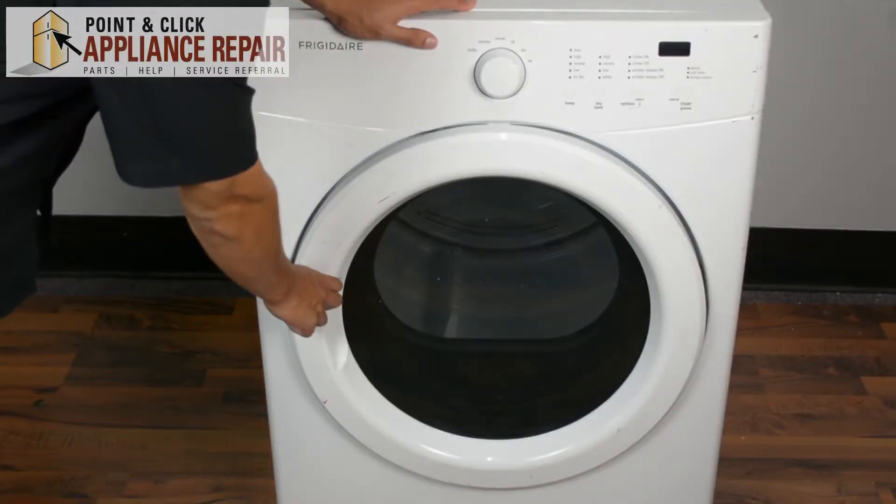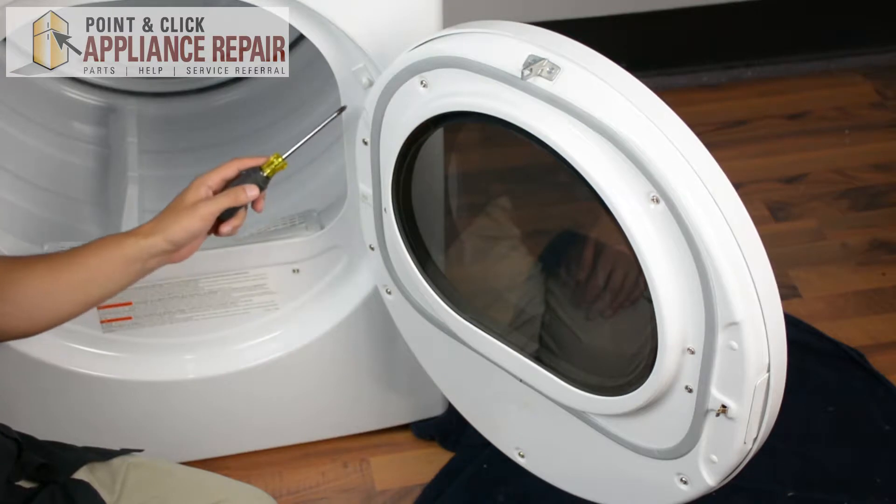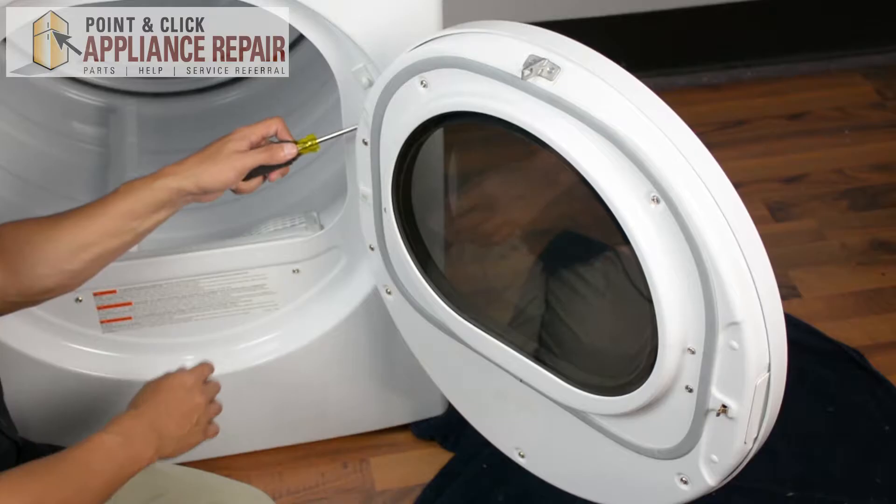So we're going to open up the door here and we need to remove our dryer door. In order to do that we need to remove the two Phillips head screws right in here on the hinge.